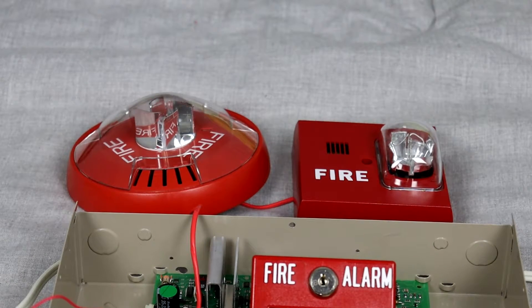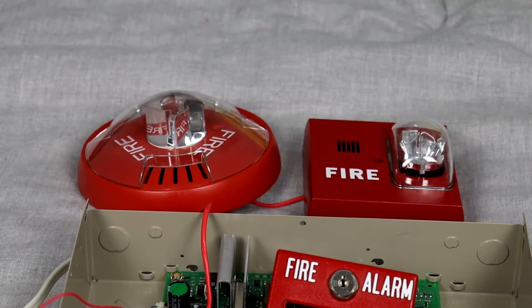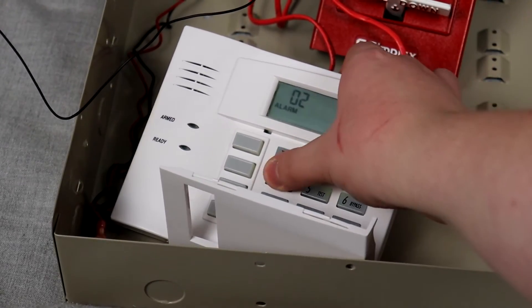For the alarms, I have my red Wheelock ceiling mount Exceder — I believe the model number is HSRC, I'm not completely sure. And then to the right of that, I have my Siemens U-MHU-MCS. So yeah, let's pull the alarm.